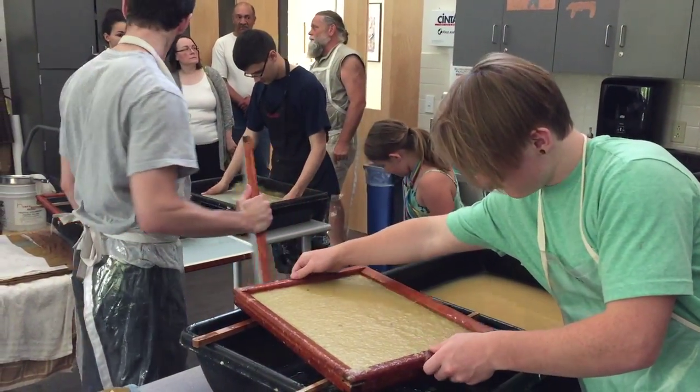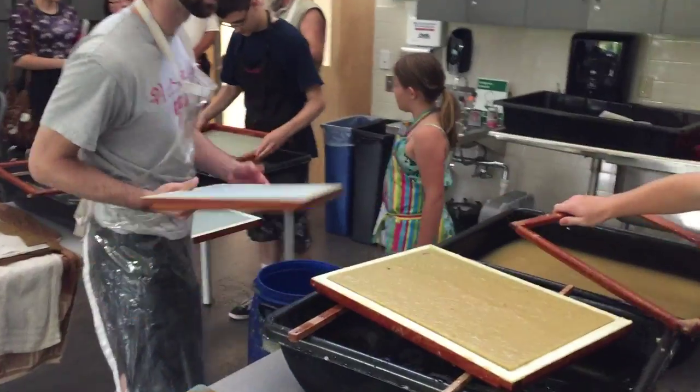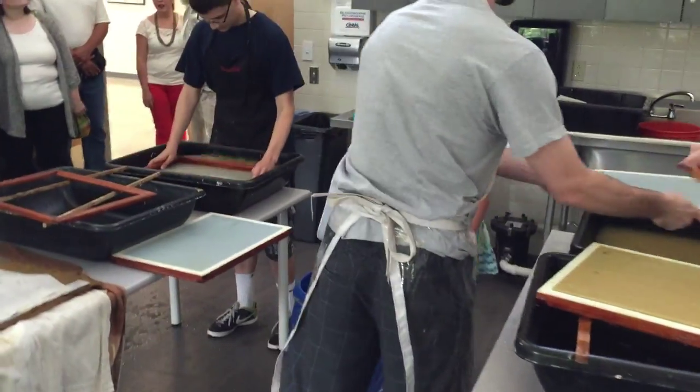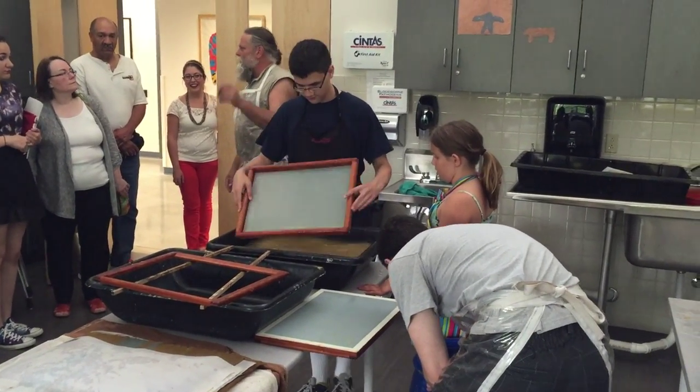Well, this started out as baled straw out in the land. It has to be cooked and washed and cut, and then we start here — and by tomorrow at this time it would be dry.